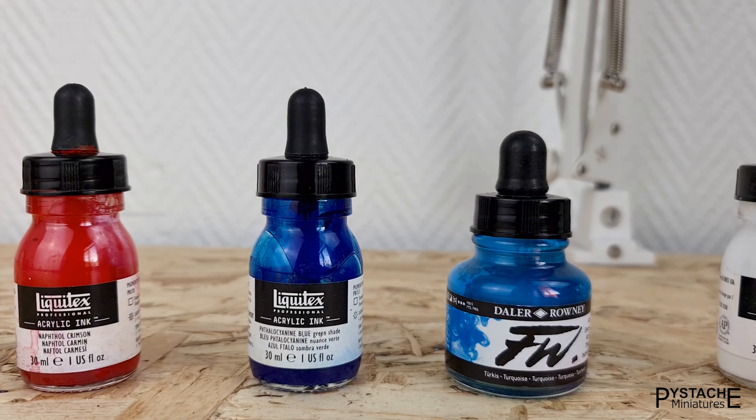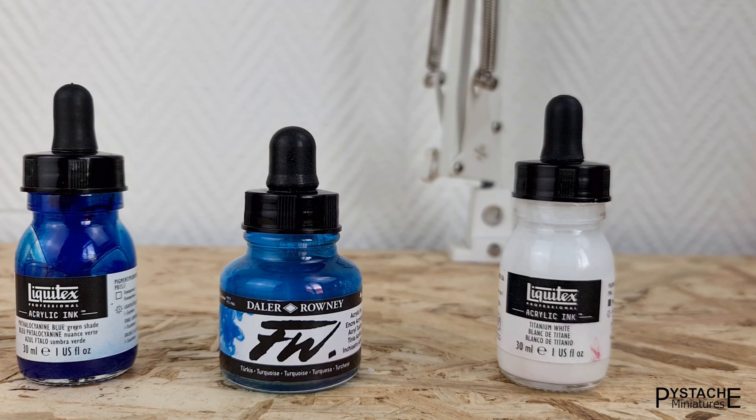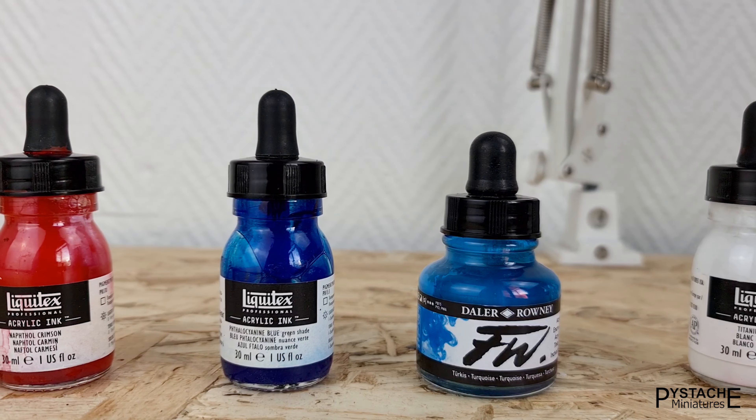Hello everyone, today we'll take a look at how to paint a space marine with just these four colors. These are inks and the references are in the description, but first let me explain what we're going to do.